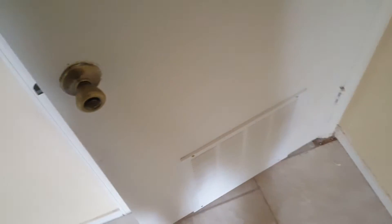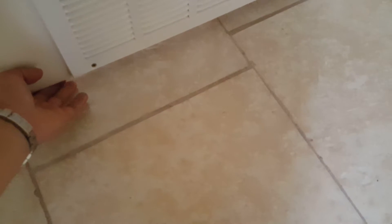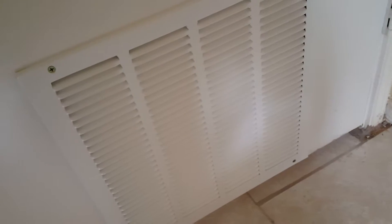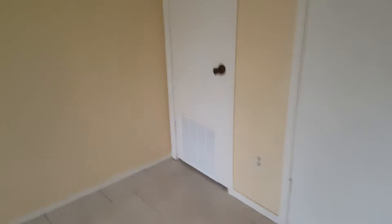Now if we shut the door, like during the night, we're still going to get a good flow of air too. There's about an inch or a little bit more from the tile and up, so you can listen and feel the air flowing from the living room into the room and back into the machine.